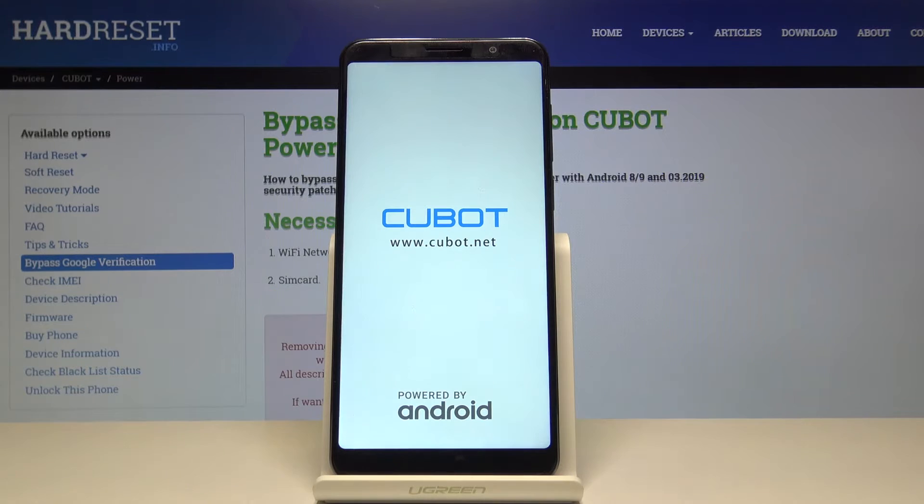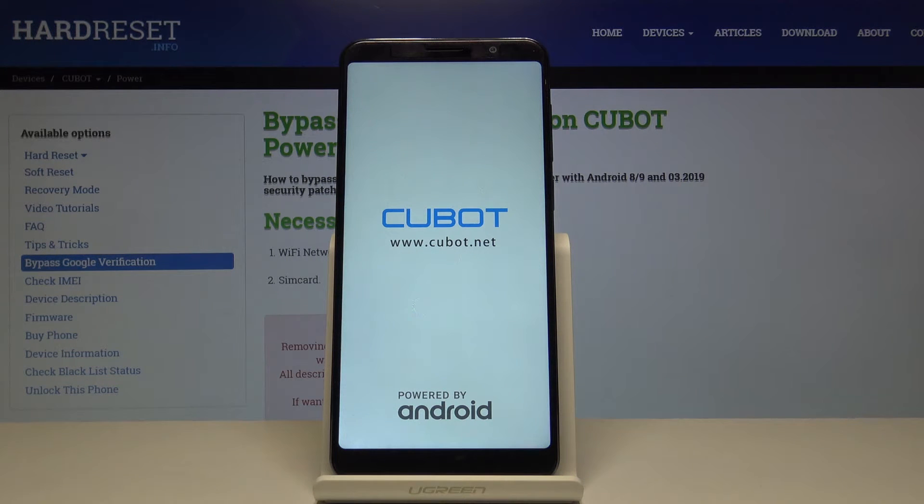This might take a minute or two, so just be patient. Once it's finished we'll be greeted with the Android setup screen, so I'll be back once that is actually visible.